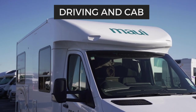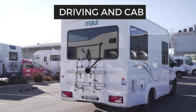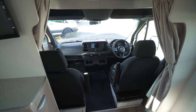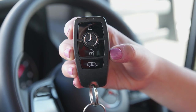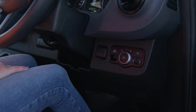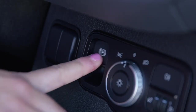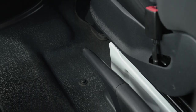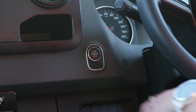This camper is an automatic Mercedes Sprinter. It has either a keyless start ignition or a standard key start ignition. If keyless, the gear shift is on the steering wheel and the handbrake is either a push button or push down. To start the engine, put your foot on the brake and press the start button.